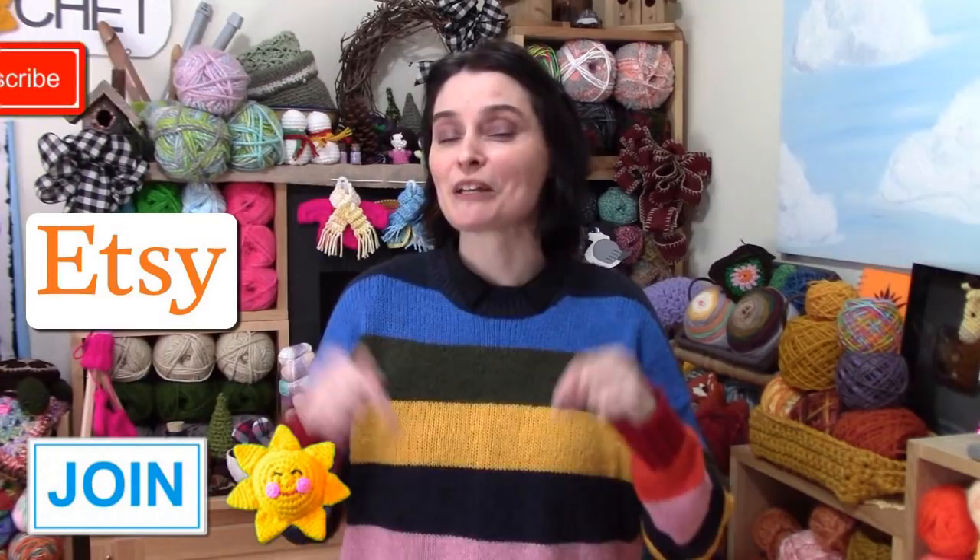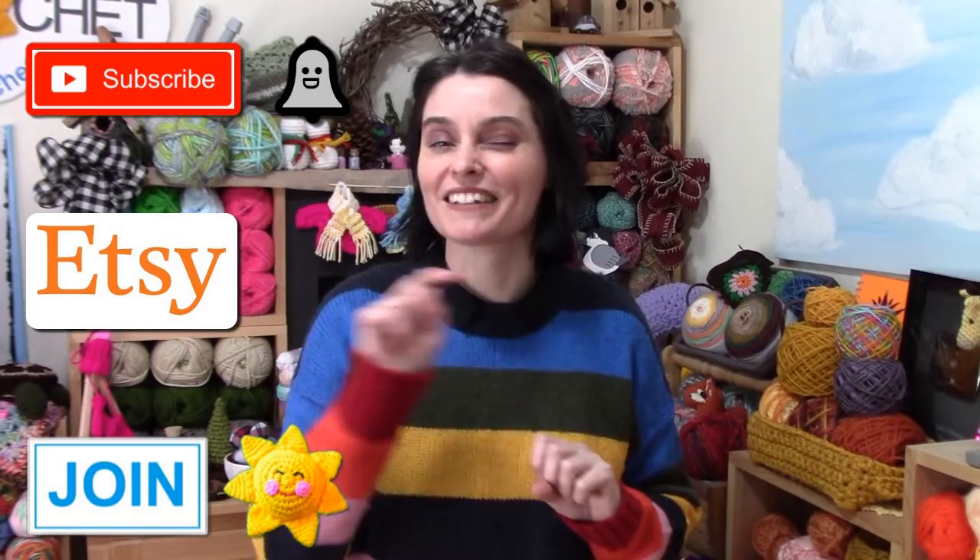If you really enjoy our show, consider supporting us — you can subscribe, click the like button, share our videos with your friends, purchase a pattern at our Etsy shop, or join and become a channel member. You'll find more information in the description box below, links to our Etsy shop, and how to join if you click that join button below this video.